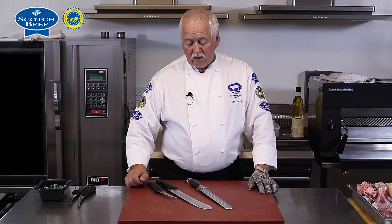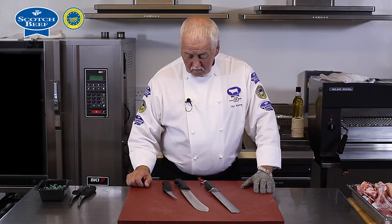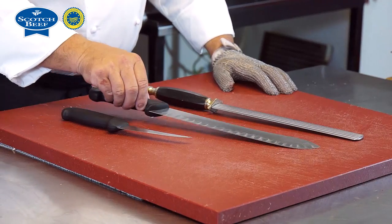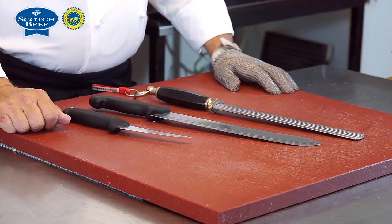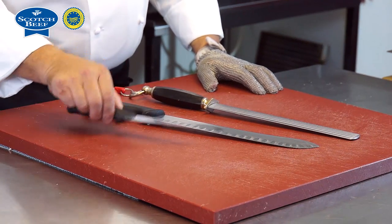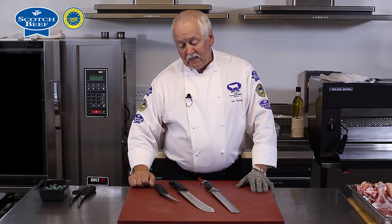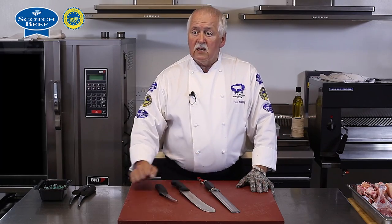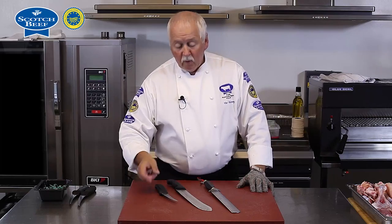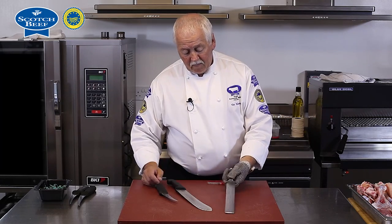I've got two knives here which are very typical for the butcher or preparing of meat: the shorter knife — the boning knife — and the larger knife, the steak knife. They are there for a reason. The boning knife is for slicing small amounts but mainly for taking out bones. The larger one is a steak knife for making larger cuts. It's important we use the right knives for the right job.